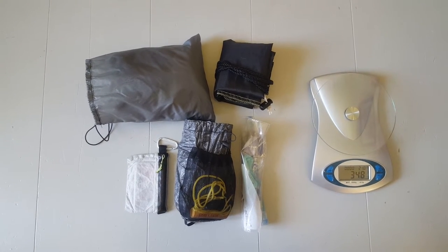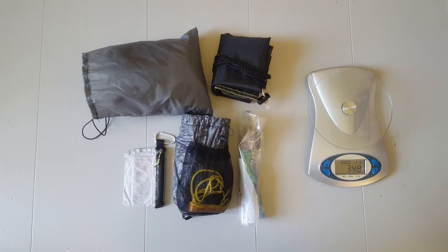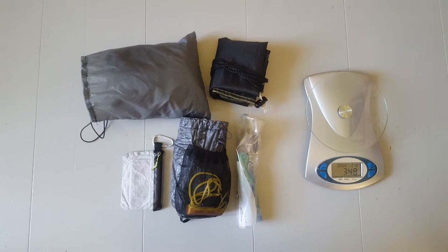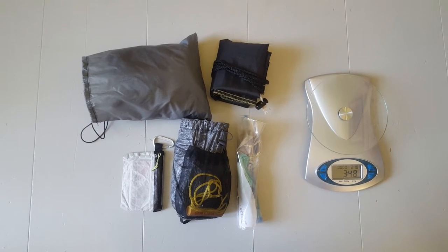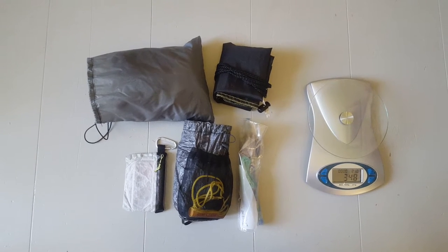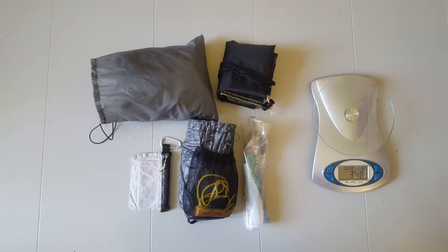Hello everybody, Cesar here again. It occurred to me that last summer I made a gear list — I'll put the link in the description below. When I was doing that video I said I was going to do a follow-up video on all the small things, which I never did. So I figured, better late than never — I'm going to go through a lot of the itsy-bitsy small stuff that goes into my kit. It's changed with time as any gear system will do.